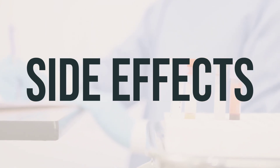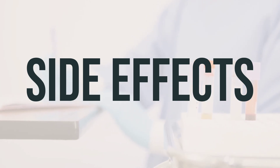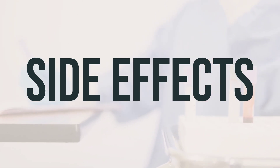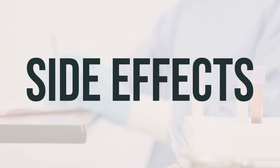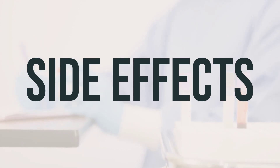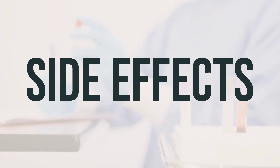Side effects are not common with ethyl chloride spray. This medication has been prescribed because your doctor has judged that the benefit to you is greater than the risk of side effects. Many people using this medication do not have serious side effects. Tell your doctor right away if you have any serious side effects, including lasting changes in skin color, pain as skin is thawing, infection at the application site, and delayed wound healing.